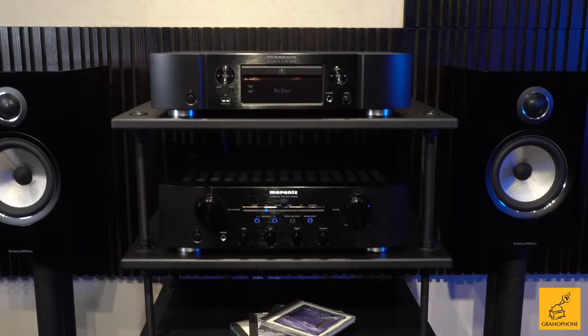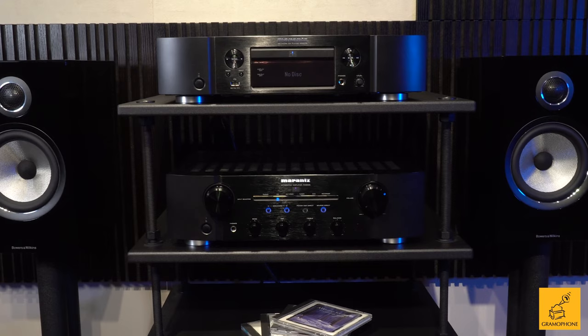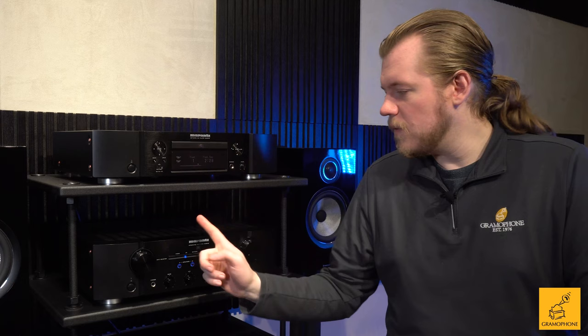Classic format, contemporary electronics — actually a very good combination. But before I talk more about some of the direct experience with the 8006, notice the rest of the 8006 series here as well. Here's the PM8006 — quite literally in name, the perfect match to this CD player.